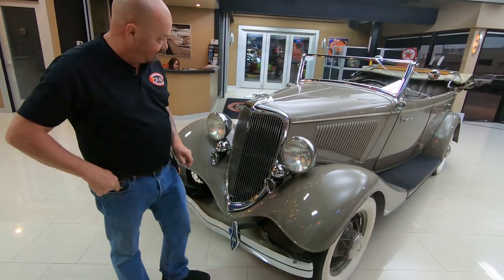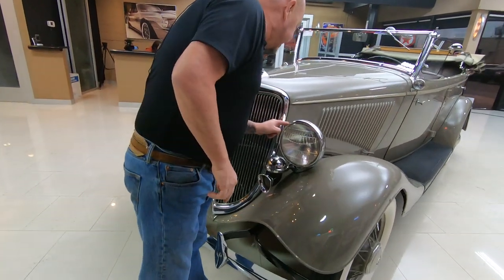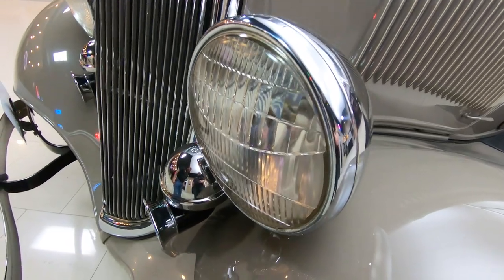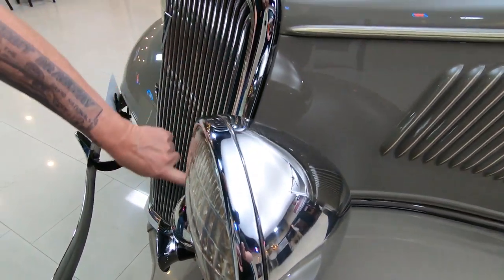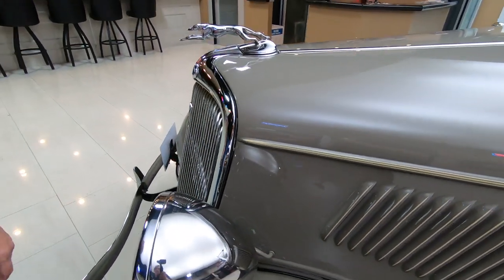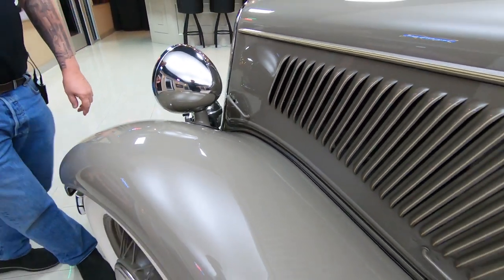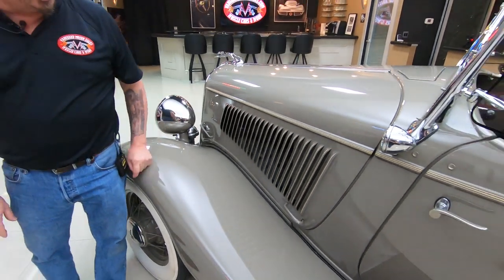I'm keeping the five. We got great looking stainless here on the headlamps. The horns are all chromed up. The chrome on the grill looks great. And the paintwork on this thing — look at the reflections in that paint, just absolutely beautiful. All the pin striping's sharp.